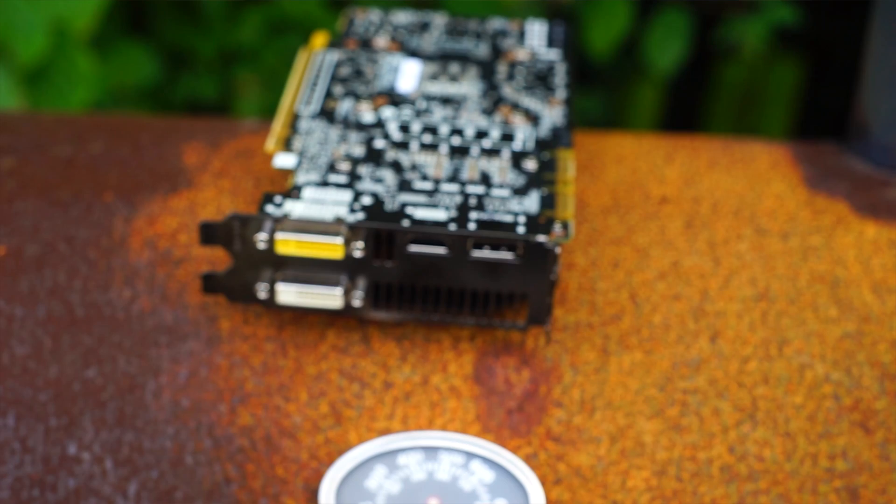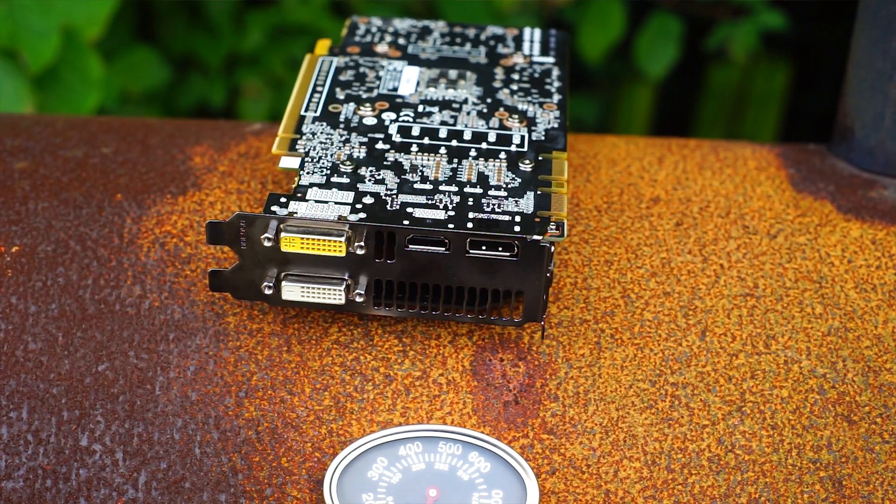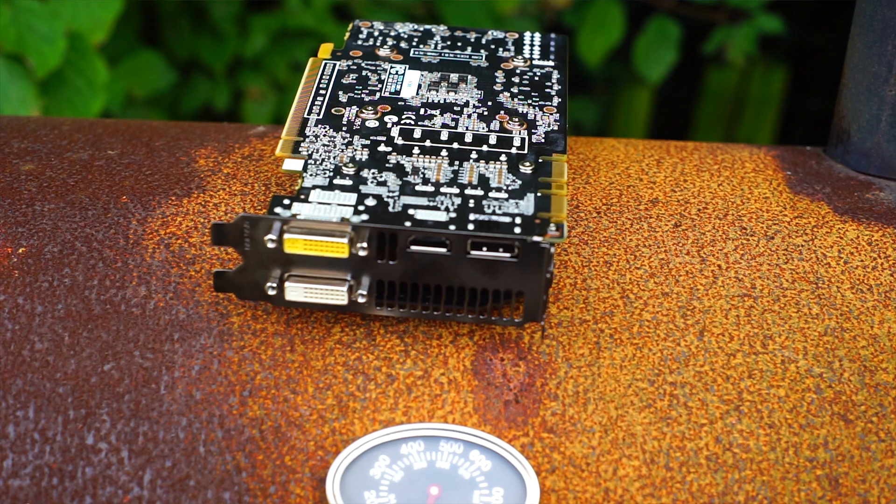On the I/O side of things we get a single link DVI port, a dual link DVI port, a full size HDMI port, and a full size DisplayPort. Fairly nice to have.